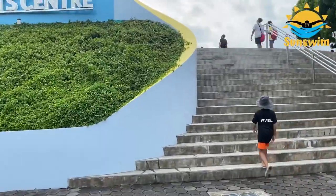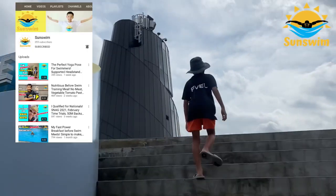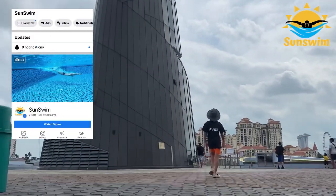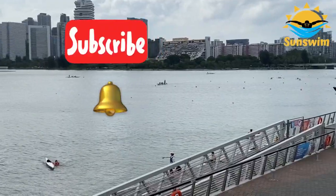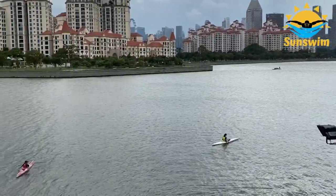If this is your first time watching my videos, I am Aval Chua, founder of Sunswim's YouTube channel and Facebook page. If you haven't already, click subscribe and the bell button so that you won't miss any new videos.